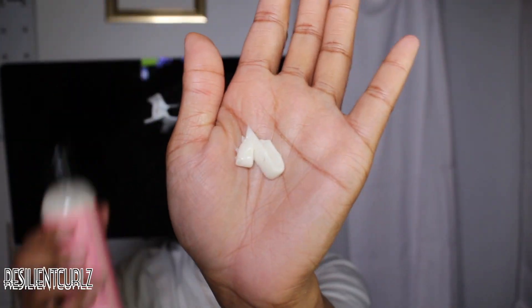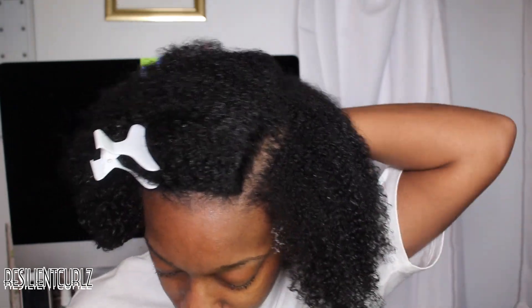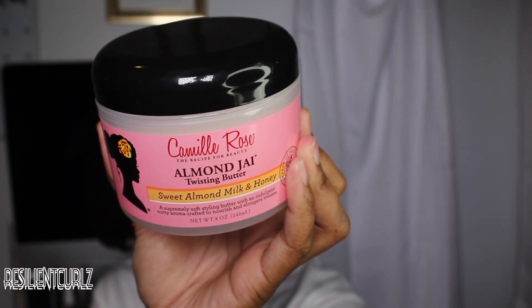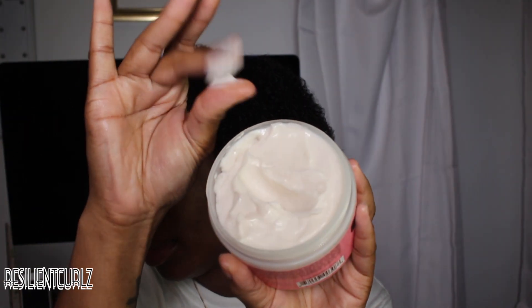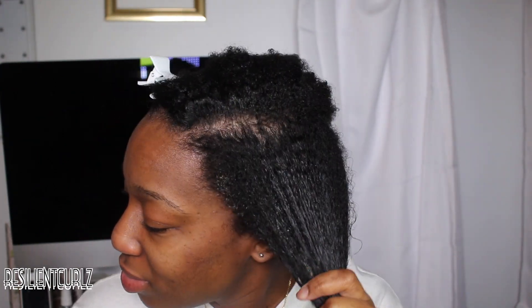I'm using Camille Rose Curl Love Moisture Milk. This leave-in smells amazing, like fresh cupcakes, and it adds so much moisture to my hair. Next, I'm going to top it off with Camille Rose Almond Jai Twisting Butter. This twisting butter gives me additional shine and moisture, and it has a nice light hold.